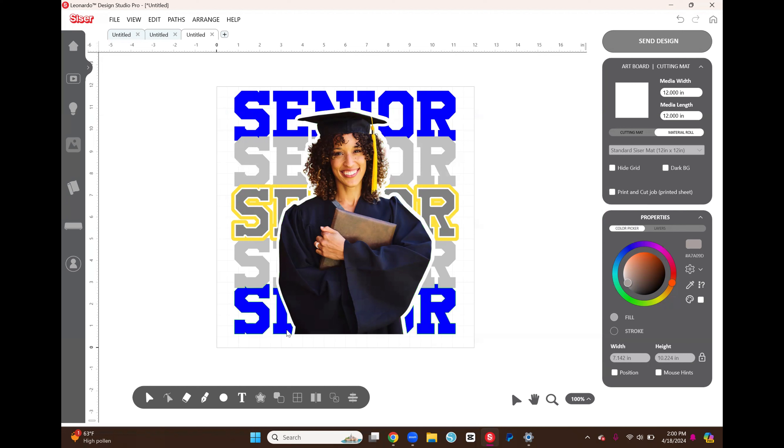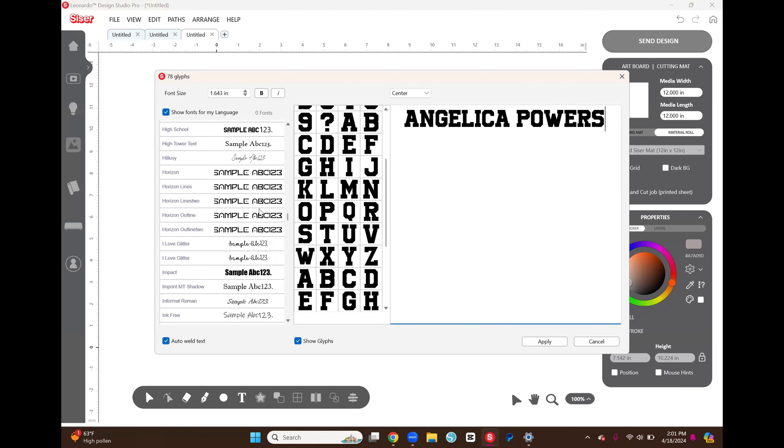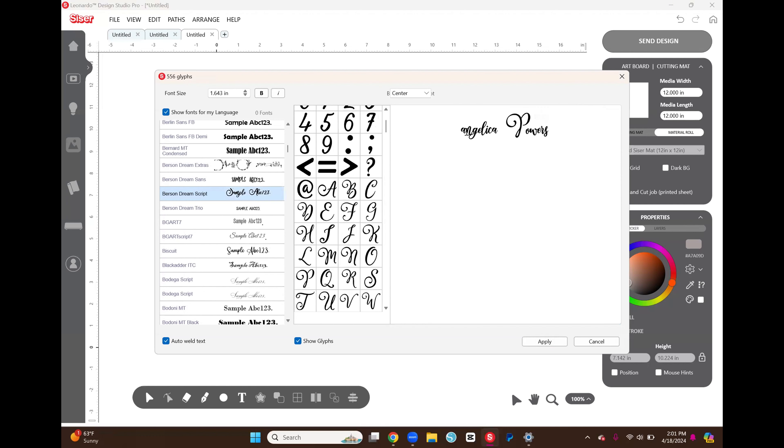You can stop here if you want, add a school name or 'congratulations' — it's all personal preference. For me I'm going to add a name, so I type in my name using the font Bearson Dream Script, which I also got from Creative Fabrica — I'll try to leave a link for this font as well. I'll turn it purple for now so we can see it.